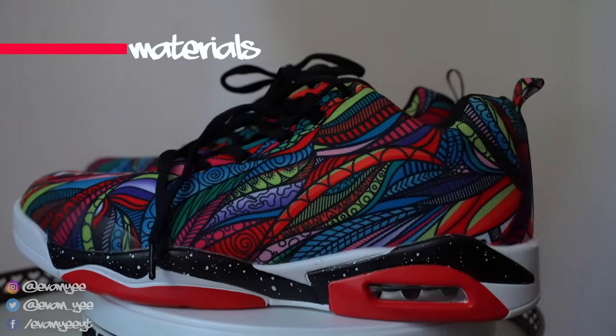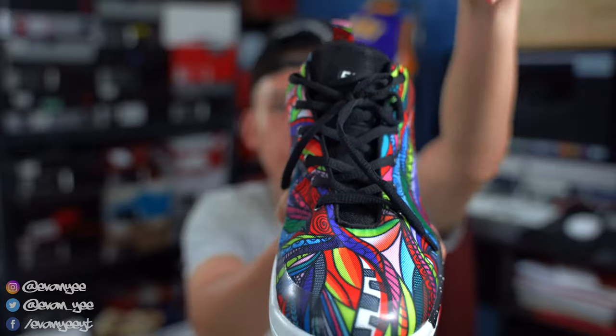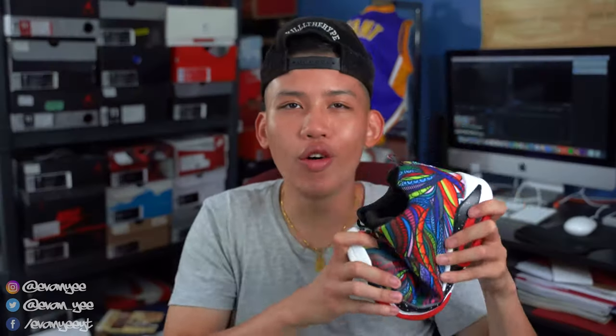Moving on to the materials. The top feels like a canvas — for painting — which makes sense because it looks like a piece of art. Other materials include a mesh tongue, rubber midsole, rubber outsole. Overall, just a really cheap shoe, man, which is to be expected for $21. Materials rating: 0 out of 10. I'm pretty sure I could go to an arts and crafts store and construct this shoe.